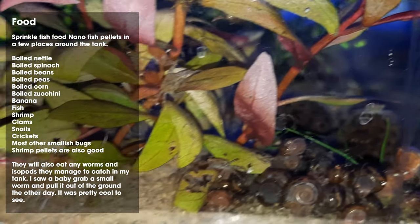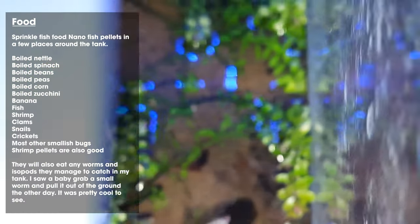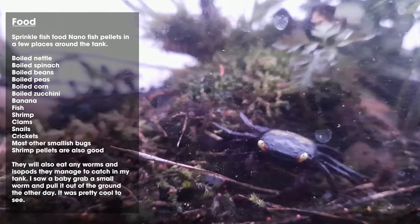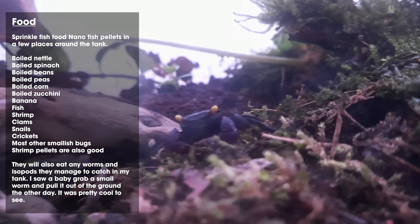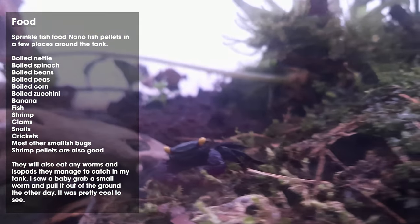Moving on to food — they're pretty easy to feed and not really fussy. You just sprinkle a little bit of fish food around. Nano fish pellets work really well; they just pick them up like little grains of sand and eat them. Sprinkle them all around your tank and let them roam around looking for it. Other things that work well are boiled nettle, boiled stinging nettle, boiled spinach, boiled beans, boiled peas, and boiled corn.